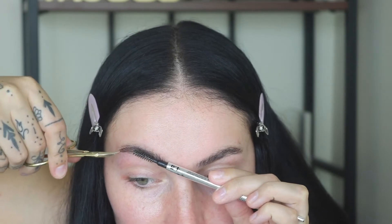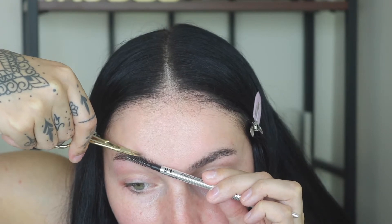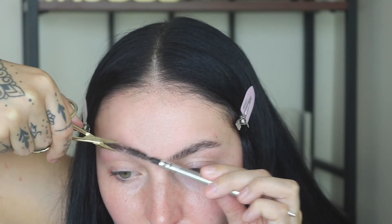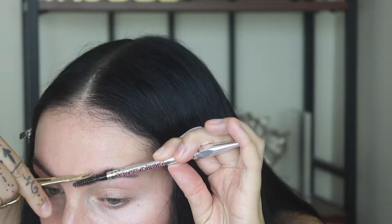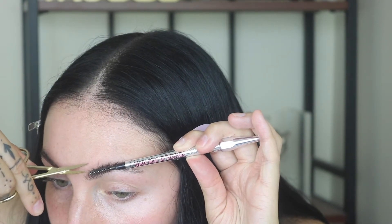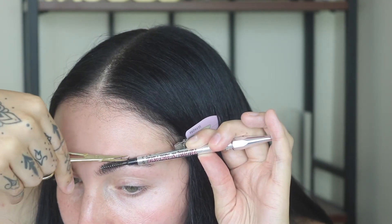Now I'm brushing up the hairs on both sides. I'm taking some tiny little brow scissors — I also use these for false lashes to cut and trim them. You can see I'm holding the brow hairs up straight with the end of a spoolie brush and then trimming them just along the top portion. I'm brushing the hairs up and out in the direction I normally like them. Same thing over here — keeping it really straight and only trimming a tiny bit. You can always take more off; you can't go back if you cut too much off.